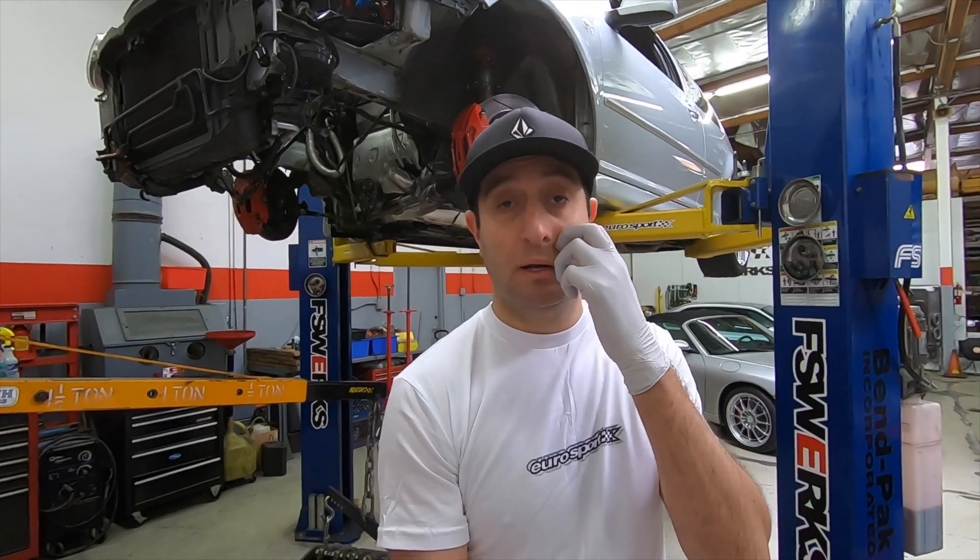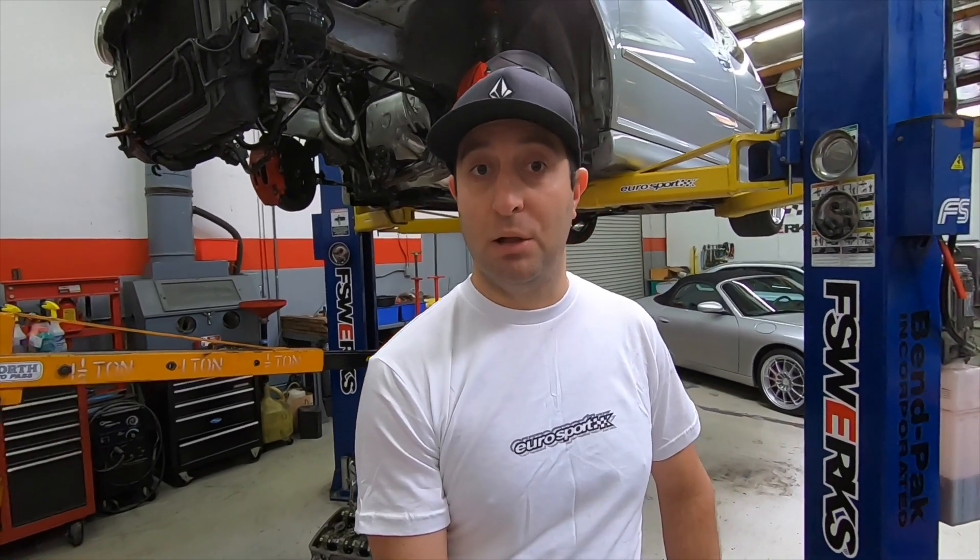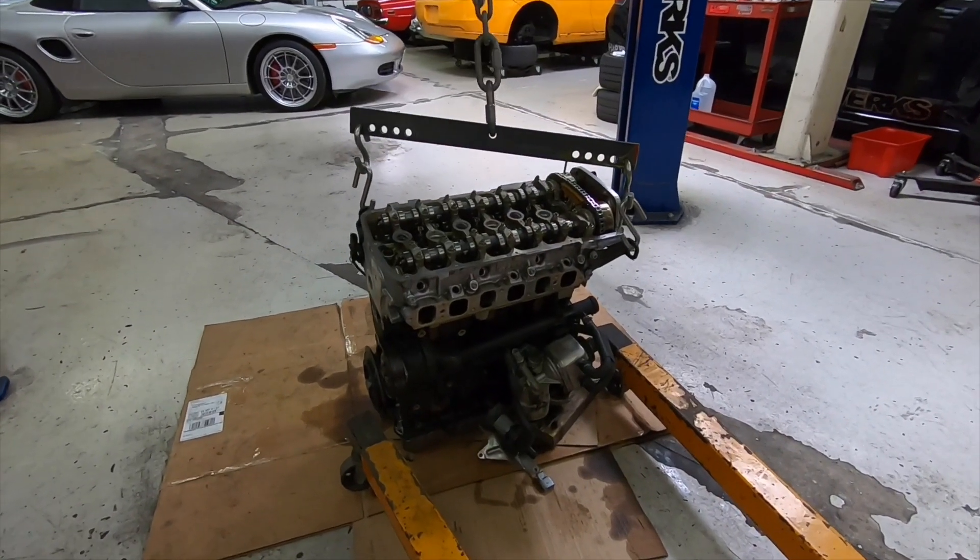At this point I already have another motor that I stripped down. I'm going to have it fully built with pistons and rods, raise compression a little bit — trying to add a little more power and reliability. I'm going to show you the holes I found on the block; surprisingly enough there's a hole in the front and the rear, and I'll show you those right now.